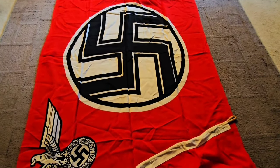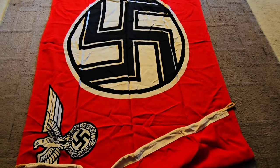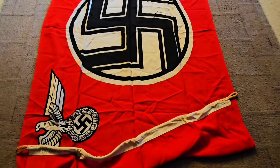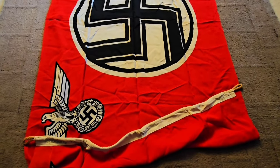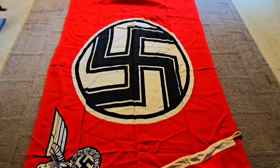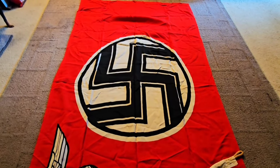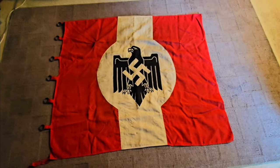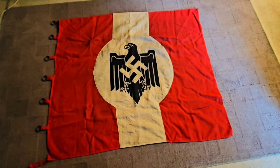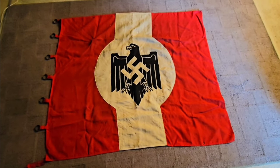Now I'll get the next one out. This one's the German sports flag. I've been wanting one of them for a long time, and a friend of mine sold me his a while back. Here it is — my favorite flag in the whole collection, a German sports flag.